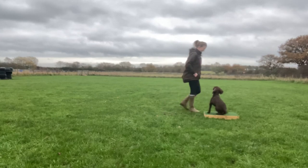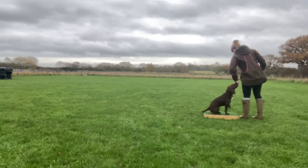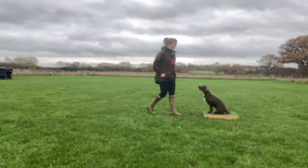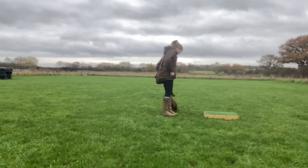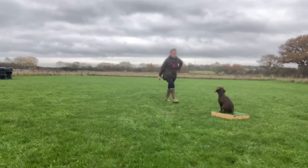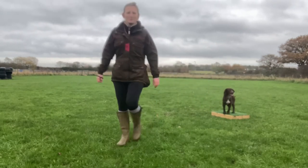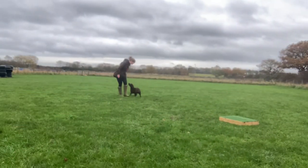The criteria I'm looking for with my place board training is that she remains on the board. You'll notice she's kind of twizzling around — sometimes she stands up, sometimes she sits down — I'm not fussed about any of that, as long as she has all four paws on the board. She showed me in this introduction session that she remembered all of her place board work, and she responded to the place cue with loads of enthusiasm, which is really nice.